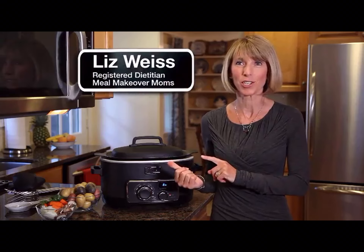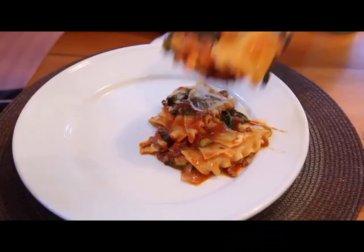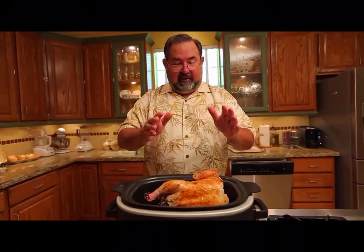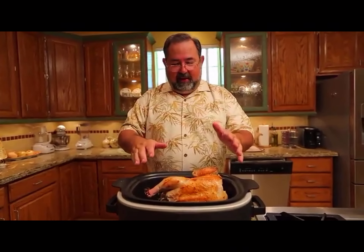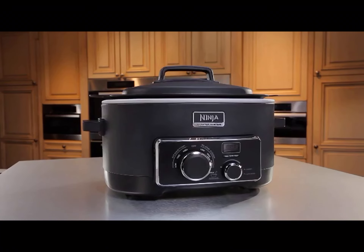This Ninja Cooking System has completely changed the way I cook dinner for my family. If your meals come out quick and easy and flavorful and healthy, then you've got it all. It's an oven. It's a steam oven. It's a sauté pan. It's a slow cooker. It's everything right here. The Ninja has been my answer — it's been able to cut my time in the kitchen by half. Cleaning up after dinner couldn't be any easier. I love the Ninja.